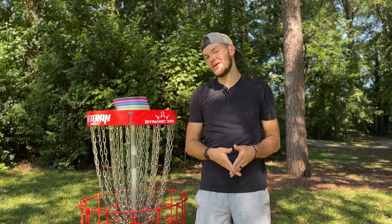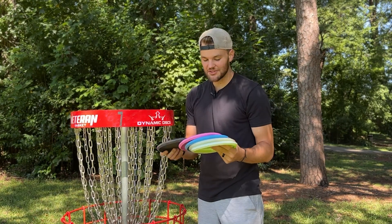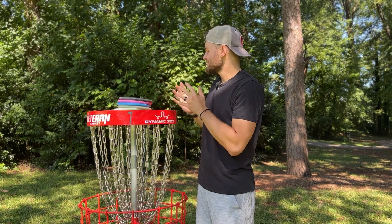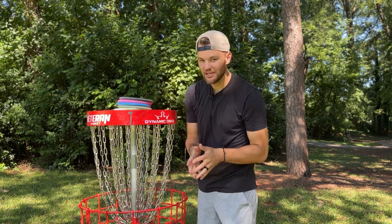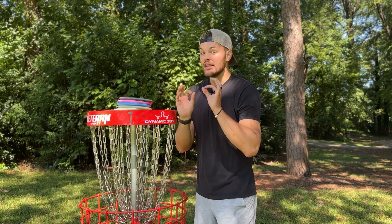MandoFan, welcome back to another video. In today's video, we are going to be taking a look at these five plastics from Latitude 64: the Zero Soft, Zero Medium, Retro, Opto, and Opto Ice Orbit. I can't wait to see what is going to happen when I throw all of these and which one feels the best. I want to give you guys a little bit of a review on how they feel, so that way, if you guys want to pick up a putter, you know exactly what you're getting if you aren't able to go to a local shop. So let me tell you how each one feels and then we'll get into playing the holes.